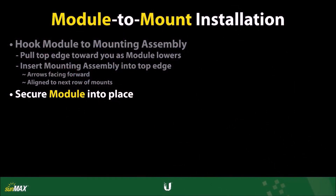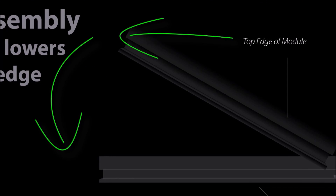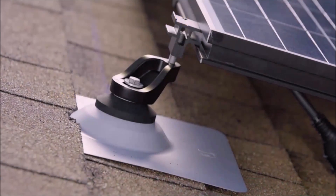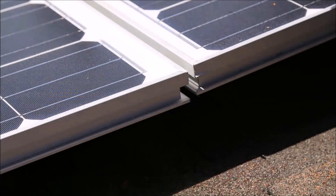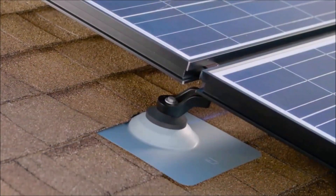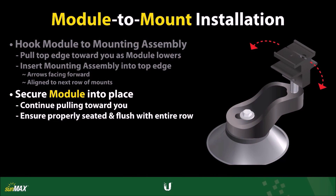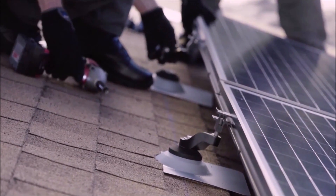While lowering the AC module into place, continue to pull its top edge slightly toward you to ensure that it remains hooked onto the swivel mounts in the previous row. Secure the AC module to the roof mounts using the mounting hardware. If the AC module is not seated properly or sitting evenly with the mounting hardware in row one, make the necessary adjustments. If adjustments need to be made to one or both of the mounting assemblies, turn the mounting assembly base in either direction to adjust its height. Once the mounting assemblies are all at the same height, secure the AC module to the roof mounts.